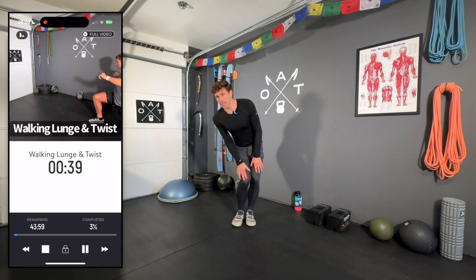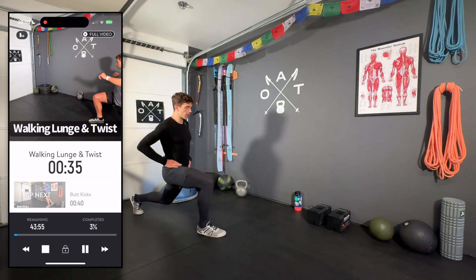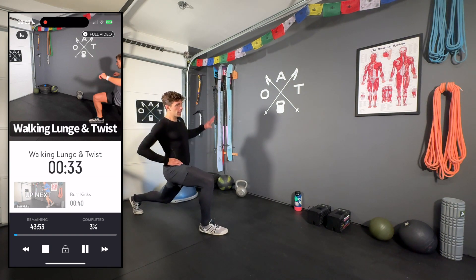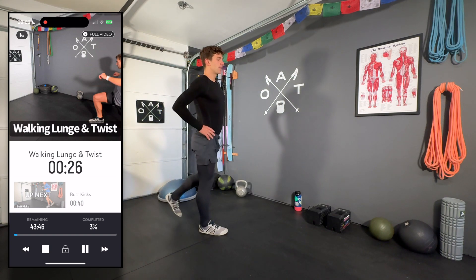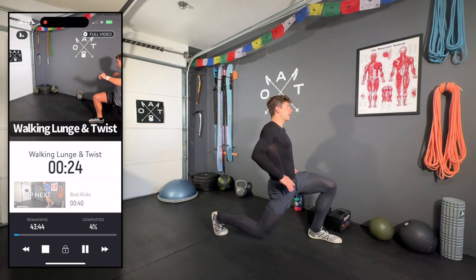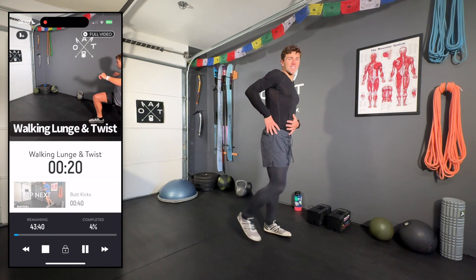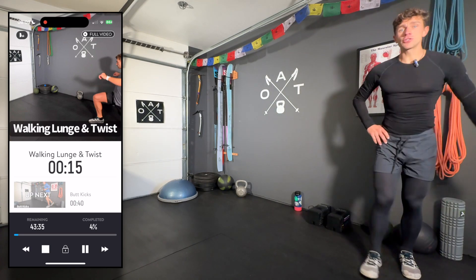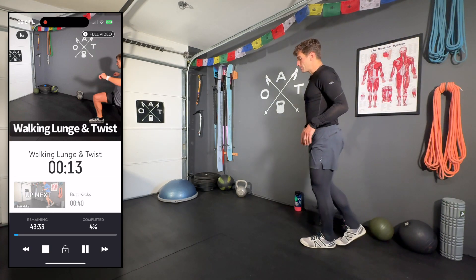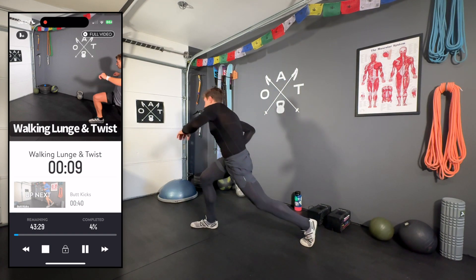Next we've got walking lunges — give yourself some room striding out. I'm also integrating a reach: as I step into the lunge, my back-leg arm reaches up and over, back to center, then step up. This is a great way to stretch out that anterior chain. If you feel like you need a little more time on any of these stretches, feel free to pause and integrate as much as you need.